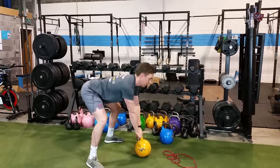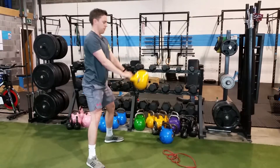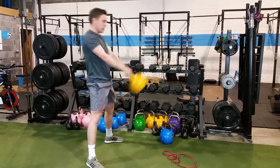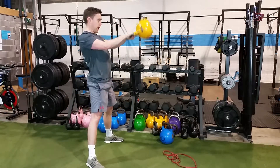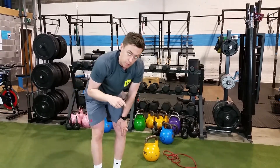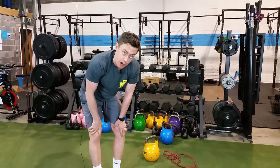Snap the handle, chest comes up, hike it back like an American football. Do a few gradual swings, snapping the hips, then bring it up into a Russian kettlebell swing — snapping the glutes, loading the hamstrings, and keeping your shoulder blades tight. That's how to do a proper kettlebell swing and that's how you get results out of that exercise.